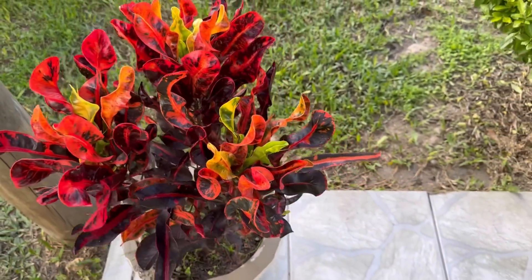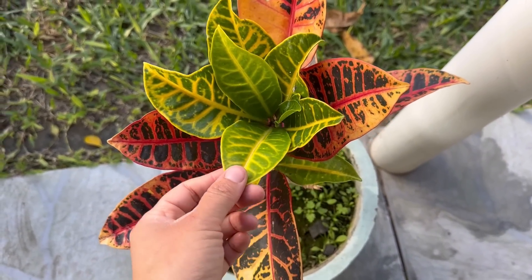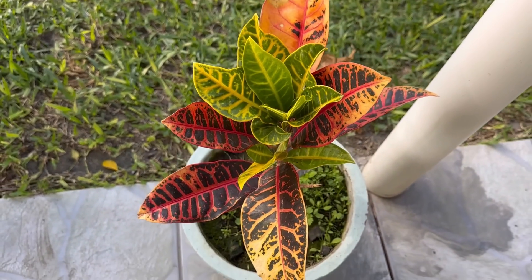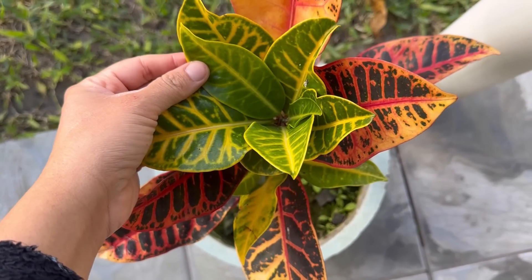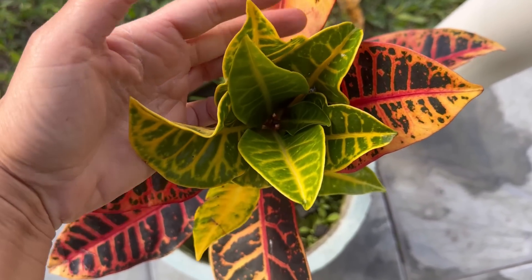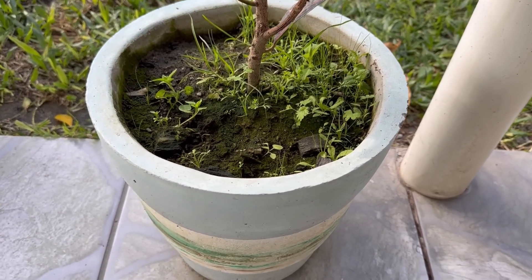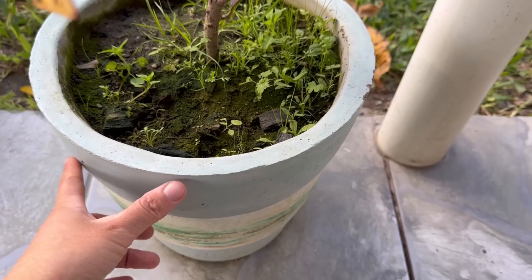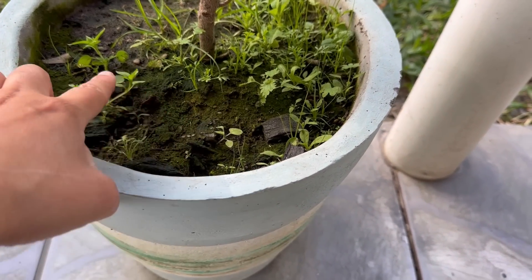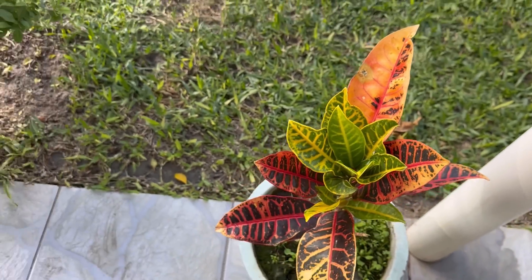Esse vai ficar nesse vaso até se adaptar com o frio, talvez depois no verão eu plante no chão. Esse outro também — talvez depois eu plante no chão. Essa muda aqui tava muito mais linda, foi a que eu plantei junto com aquele outro. O que aconteceu: as formigas vieram e um dia eu passei aqui e tinha mais de 20 folhas caídas no chão. Ainda bem que eu vi a tempo. As formigas cortaram as folhas, nem carregaram — cortaram só de malvada mesmo! Preciso fazer mais furo de drenagem nesse vaso pois tá acumulando água quando chove.